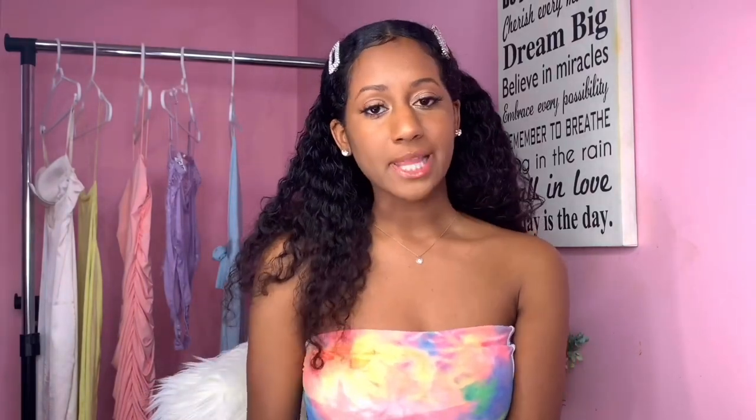Thank you guys so much for watching! I hope you enjoyed it and got some tips. If you end up doing any of these, feel free to tag me or send me a DM. Make sure to comment, like, and subscribe — I'm going to be posting more consistently. Follow me on Instagram and my other socials, and let me know if you try these out!